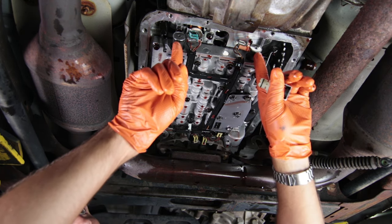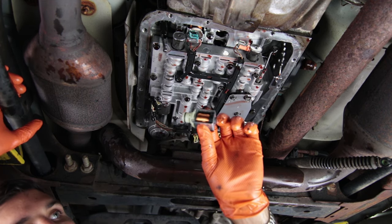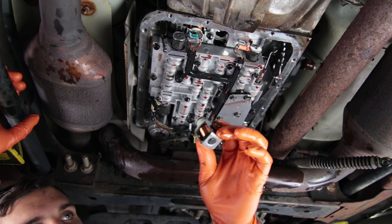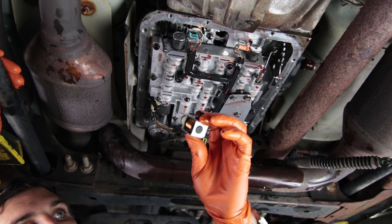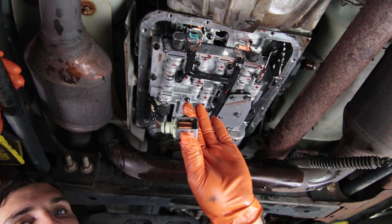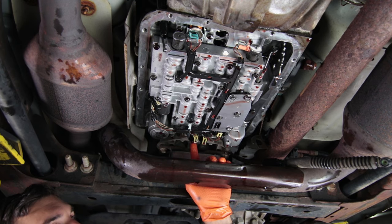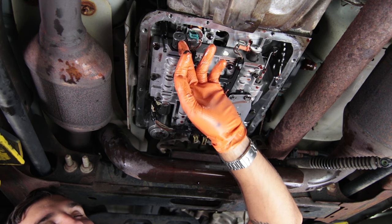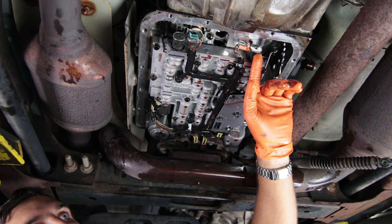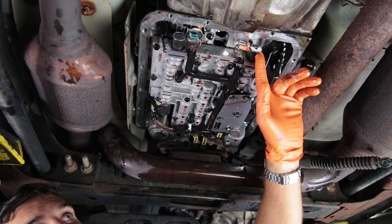Now we're at the point where you can get to all the shift solenoids. There are two in the front and two in the back. The two in the back are the 1-2 and the 3-4 shift solenoids — also known as the A and B shift solenoids. They have an identical part number and you always want to replace those two together. At the front, we have the torque converter clutch pulse width modulated solenoid and the 3-2 solenoid. The 3-2 is slightly different — it's actually for downshifting.